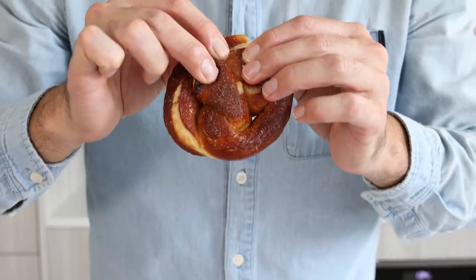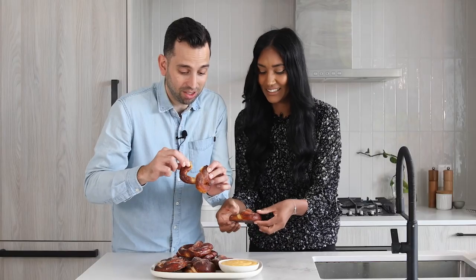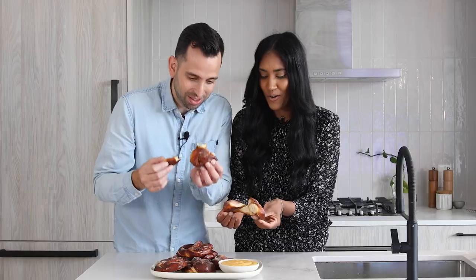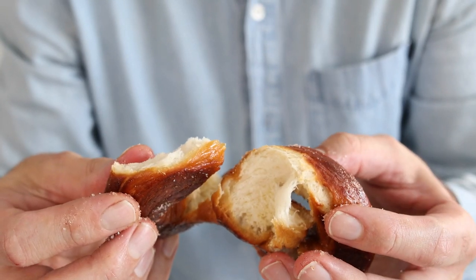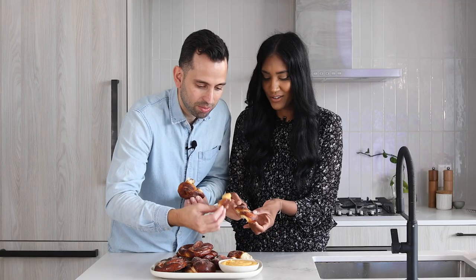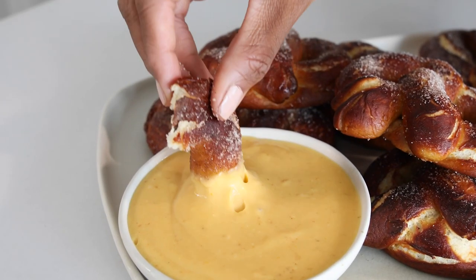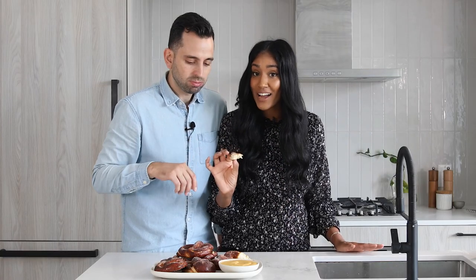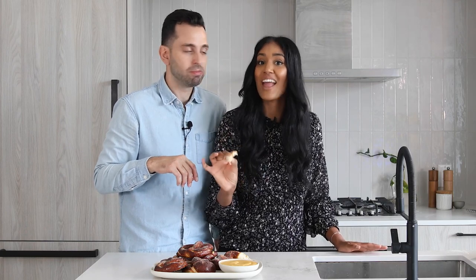Time to taste! They're nice and warm — you can see the steam coming out. They're perfectly chewy. Dipping into the pumpkin cream cheese dip — they're perfect. The pumpkin spice blend is sweet, a little bit spicy, and it really does fall in a bite. That pumpkin dip is pumpkin pie and a pretzel right there. Visit foodnetwork.ca to get our Menu Mashup recipe for pumpkin pie pretzels.